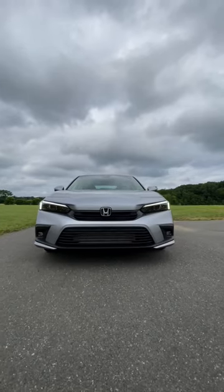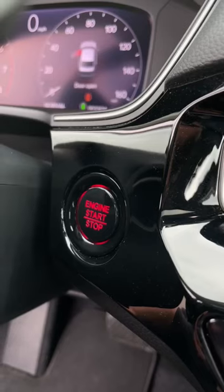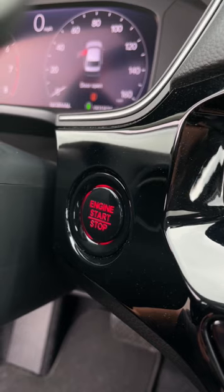What's up guys, this is the 2022 Honda Civic Touring, and for the 2022 model year, all Civics come standard with push button start. But what happens if your key fob battery dies?